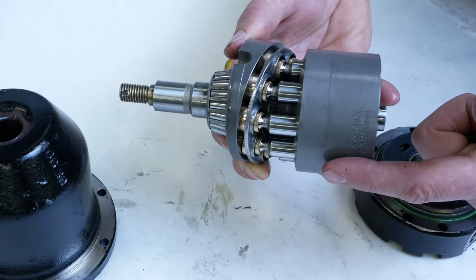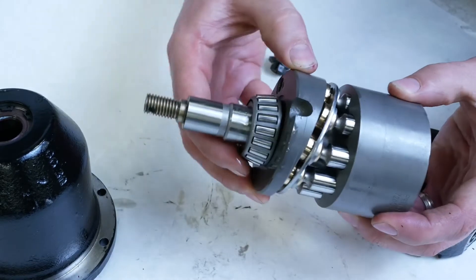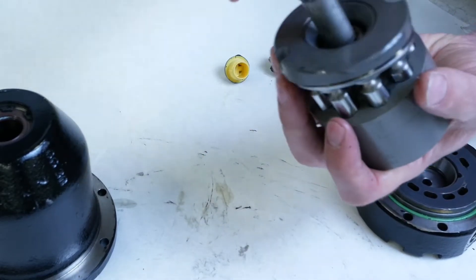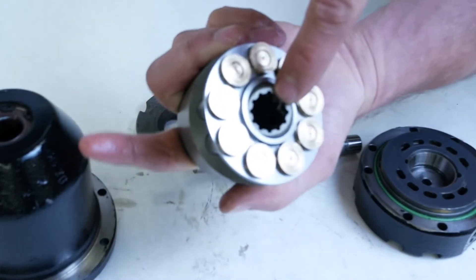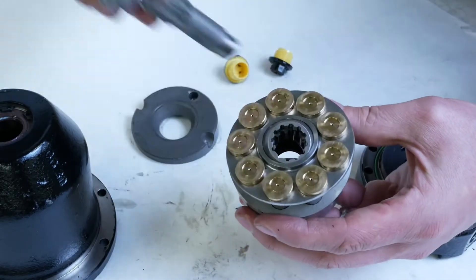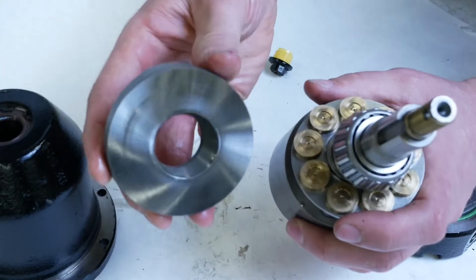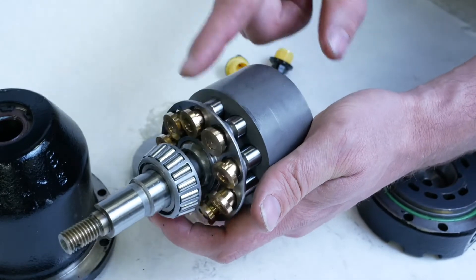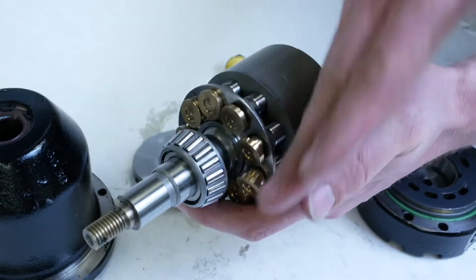Clockwise and counterclockwise rotation is always determined by looking at the output shaft. The swash plate, because it's pinned and held in the housing, makes this a fixed displacement motor. If we pull the output shaft, we can see the center splines — those splines are splined to the center block. The hydraulic oil coming in causes the piston to move, rotating the block, and the block is splined to the output shaft, causing the shaft to turn and converting hydraulic energy into mechanical energy.